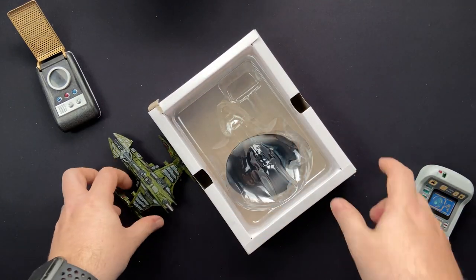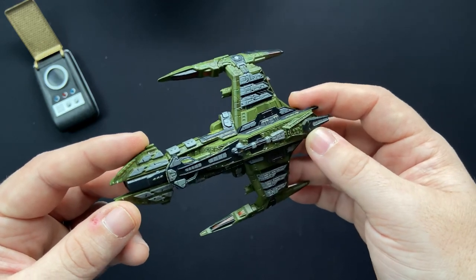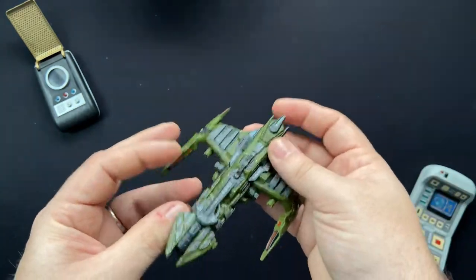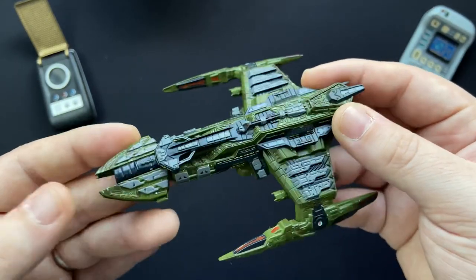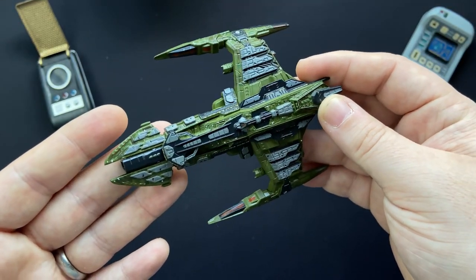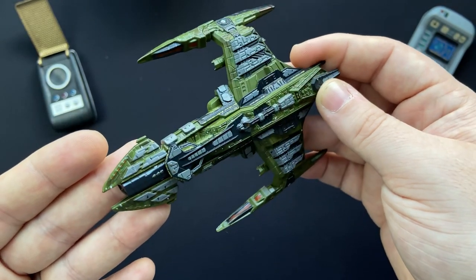We'll just have an initial reaction to the model, and then we'll go a little bit more in depth into it. So it looks pretty cool off the bat - let's get up close and personal with this Klingon beastie, shall we. Here we have our mighty little battlecruiser - very, very detailed.